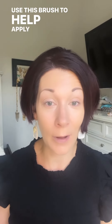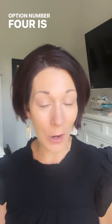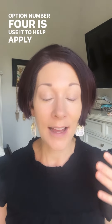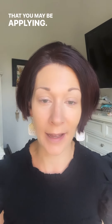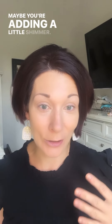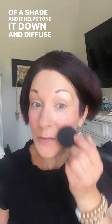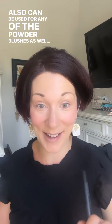Option number four is to use it to help apply any body makeup you may be applying, whether it's down your neck or your décolleté area. Maybe you're adding a little shimmer, maybe you want a little coverage, or maybe you want to bring your foundation down. You can also use it with your gel cheek color in Simply Rosy, which is a bolder shade — the brush helps tone it down and diffuse it perfectly. It can also be used for any of the powder blushes as well.